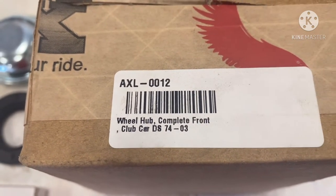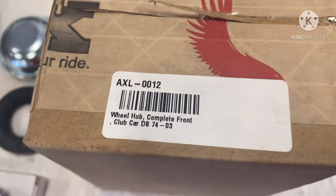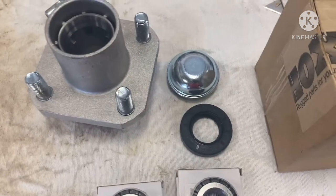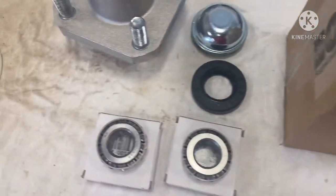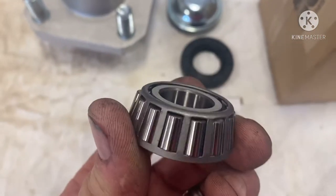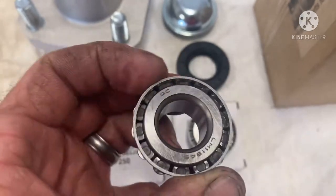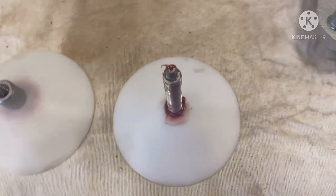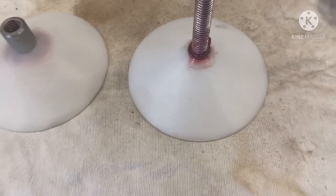This is the one you need if you've ever heard anybody referring to a steel cap golf cart hub — this is what we're working with. We've got to grease these bearings; there's no grease in them and you can't put them in dry. If you put them in dry they'll certainly wear out. This is where this little tool comes in.